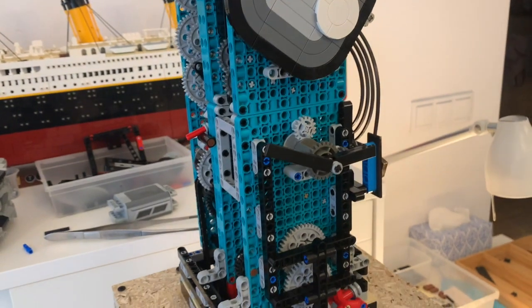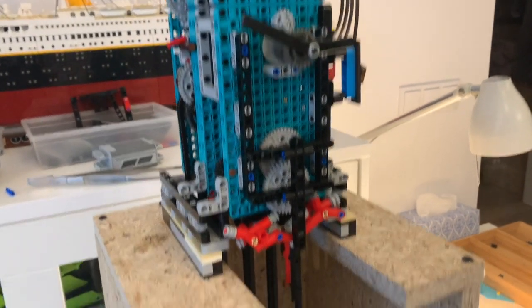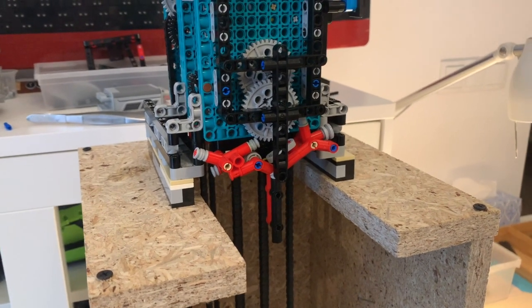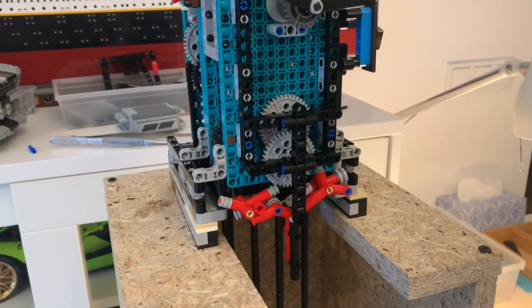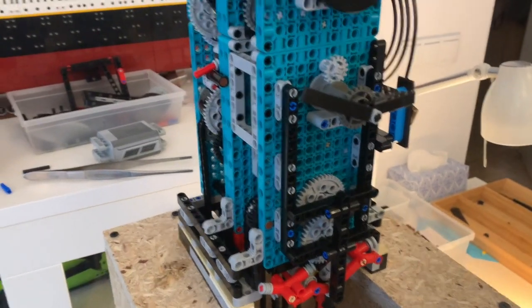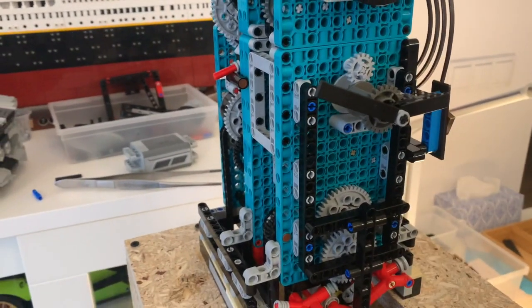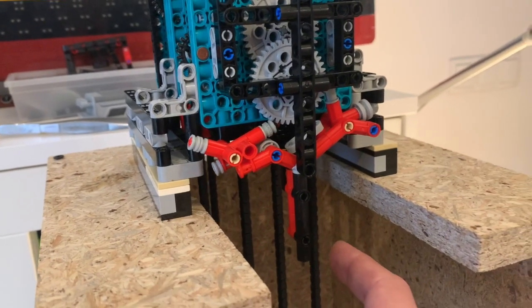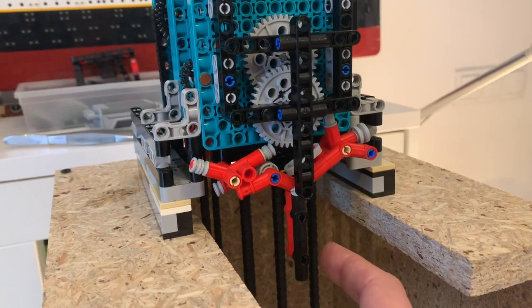So basically we are ready for the test drive. I removed the pendulum from the clock so it will run at a faster rate. So yeah, maybe let's begin — I will put the escapement in motion.